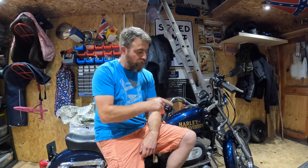Hello, welcome back to the channel. On today's episode I'm going to be fitting forward controls to this Harley.